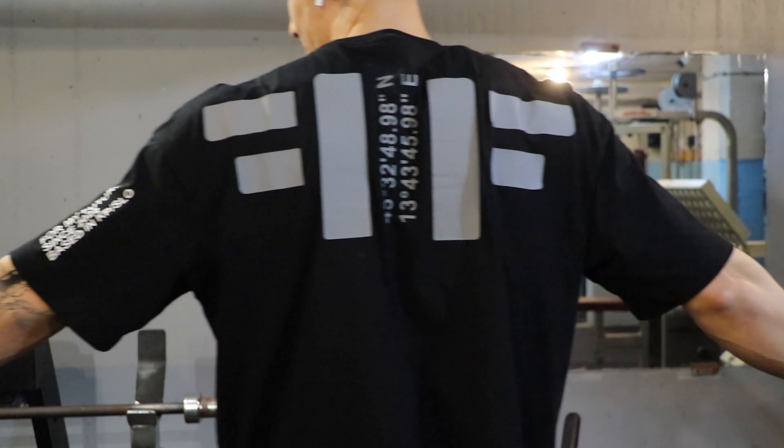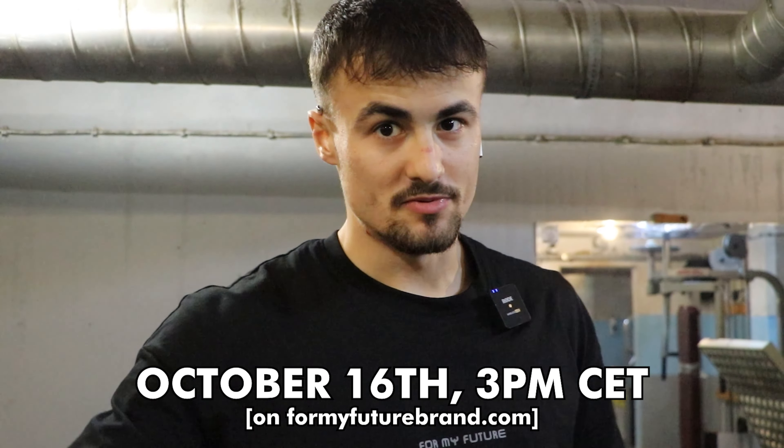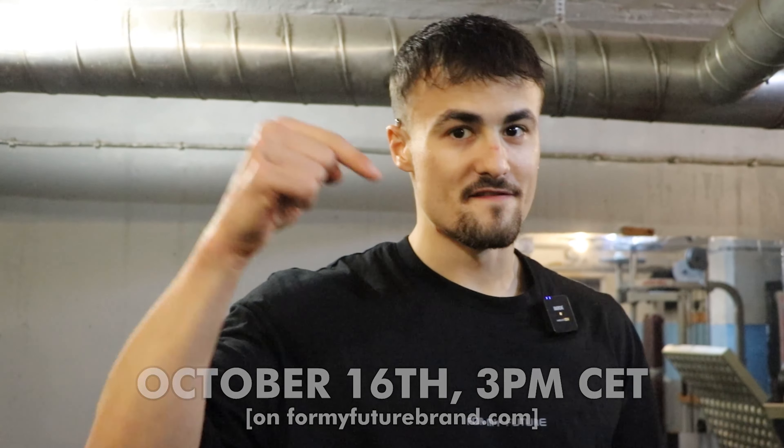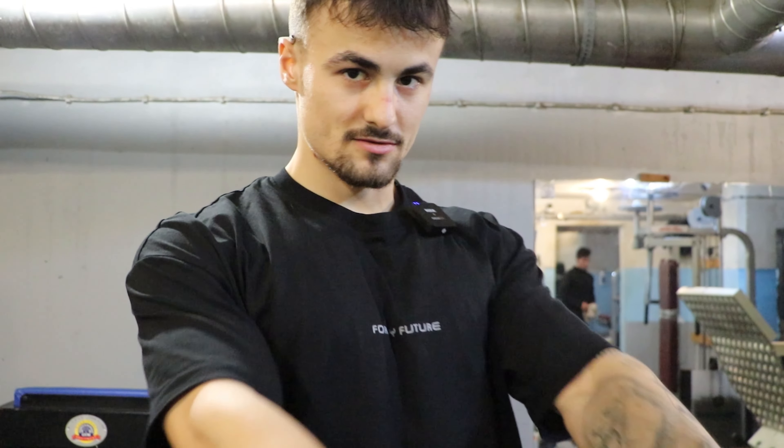Huge announcement — you've seen me wear this t-shirt in the past couple of months. Numerous samples were made and now we've perfected it 100%. This will be dropping on October 16th at 3 p.m. Central European time on formyfuturebrand.com — first link in the description. It's a heavy fabric, oversized t-shirt perfect for the winter arc. From now on use code MAX10 for 10% off all For My Future items. Limited quantities — be ready!